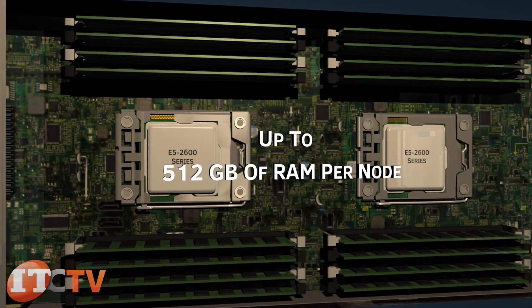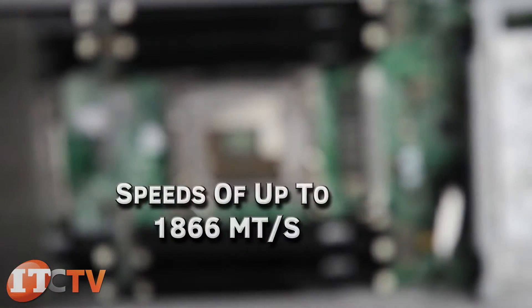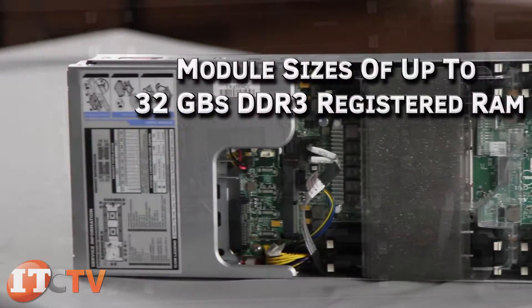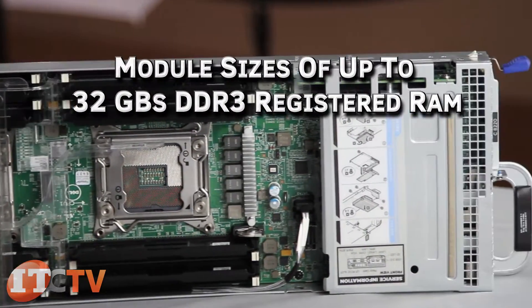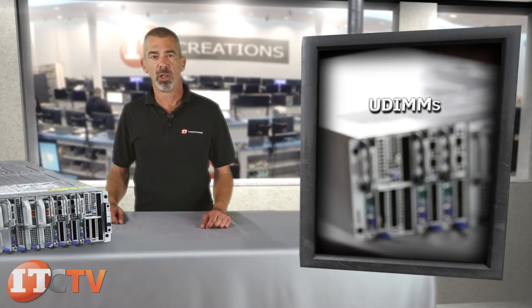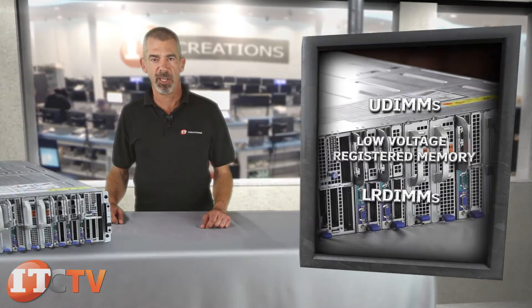Depending on the choice of CPU, these nodes operate memory with speeds of up to 1,866 megatransfers per second, with module sizes of up to 32GB DDR3 registered RAM. It also supports UDIMMs, low-voltage registered memory, and LR DIMMs.